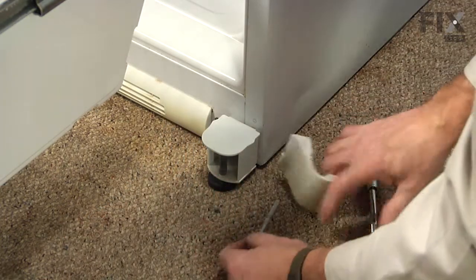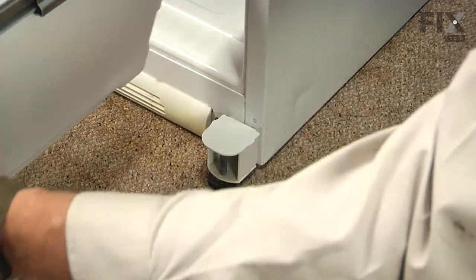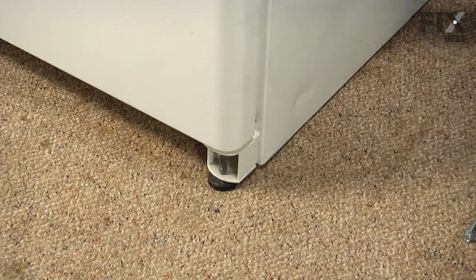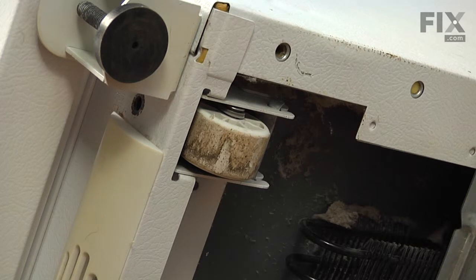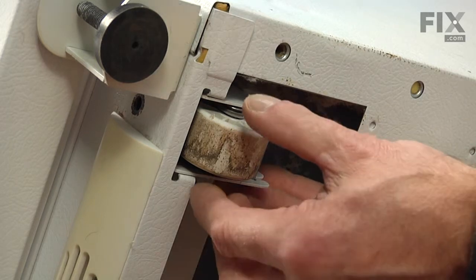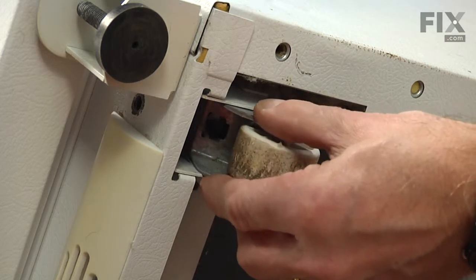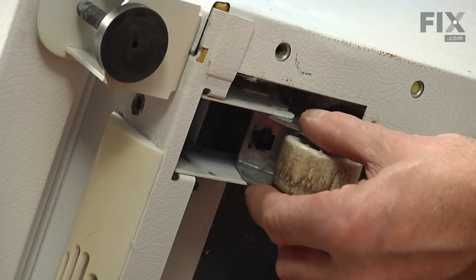We'll pull that out through the front and close the freezer back up. We'll get some help and tilt the refrigerator back so we can remove the roller from the bottom. With the refrigerator tilted up and secured, we'll tilt that wheel down and then slide it straight back out of the bracket.